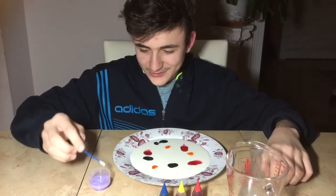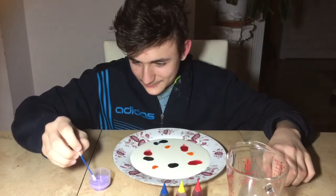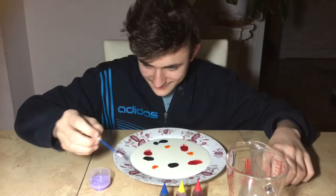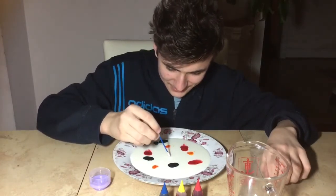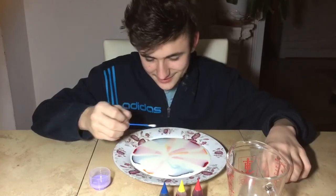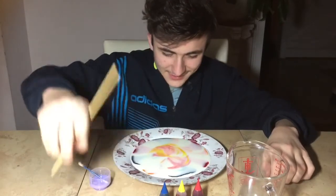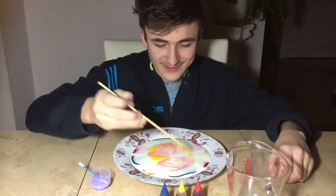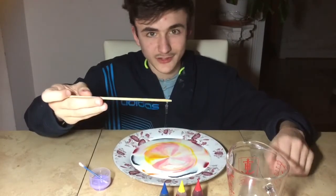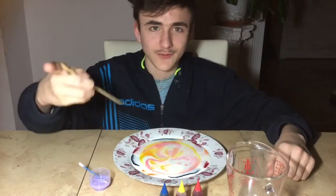Then you will put a dab of liquid detergent. And then you will start to mix with — I guess this is like a wooden stick you could call it. You can probably get these from Chinese food.